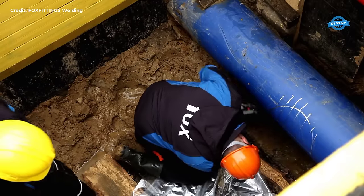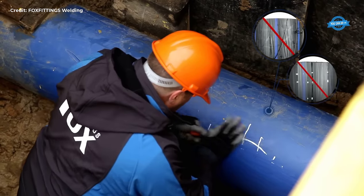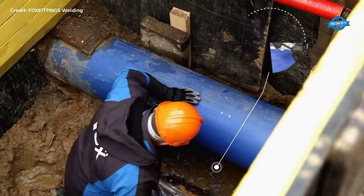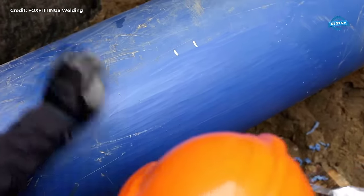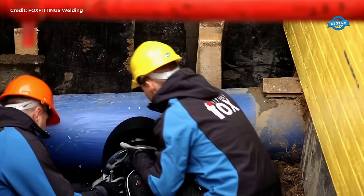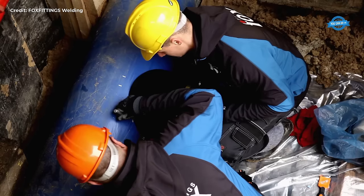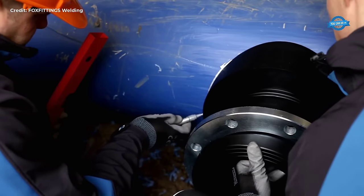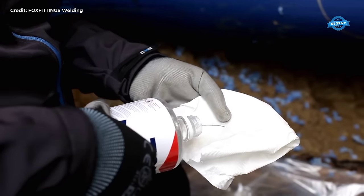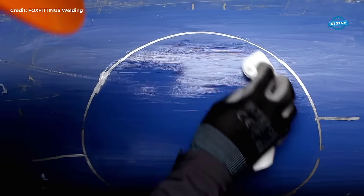One common method for performing this connection is through the use of electrofusion branch saddles with large size outlets, coupled with drilling equipment. In the case of connecting a 400 mm pipeline to a 225 mm pipeline, the electrofusion branch saddle serves as a crucial component. These saddles are specifically designed to provide a secure and leak-proof connection between two pipelines of different sizes, equipped with outlets that match the diameters of both the existing and new pipelines, ensuring a seamless transition of fluid flow.